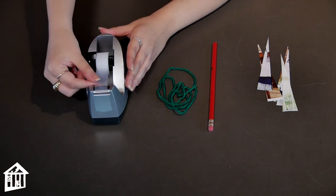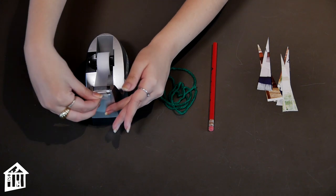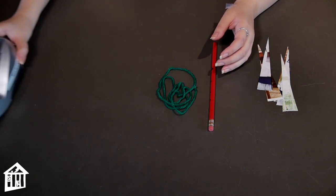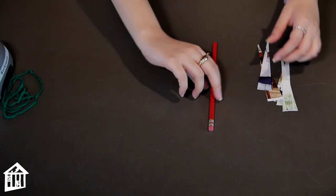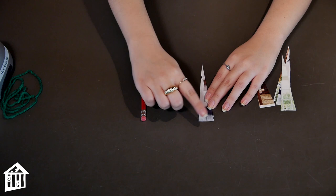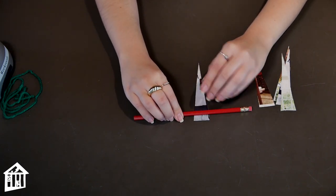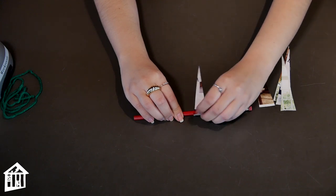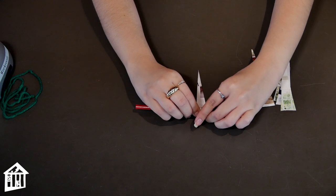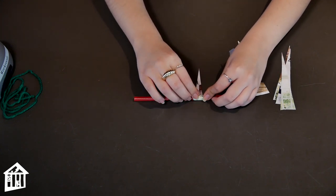All right, the first step — I'm gonna grab a little tiny piece of tape. You don't need much. There's a little tiny piece. You can also use glue if you don't have tape, and I'm gonna move that to the side. I'm gonna grab one of the pieces of triangle. This is the base and this is the very point. I'm gonna put the pencil at the base and I'm gonna try to wrap it around the pencil as tightly as I can and roll it all the way to the point.